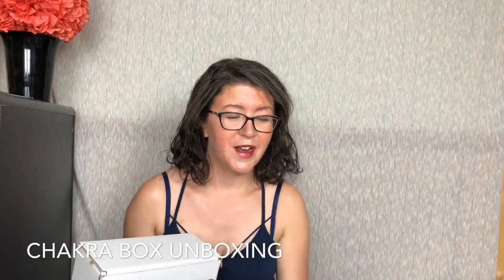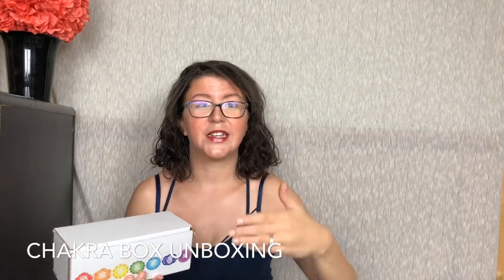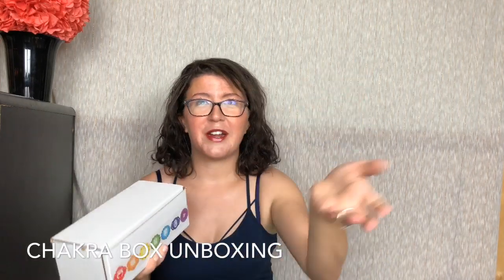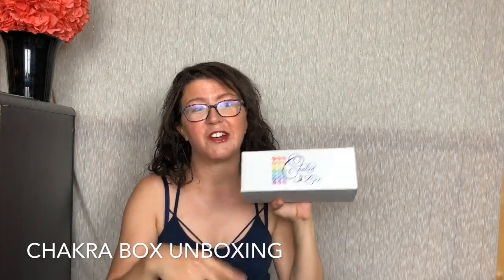My girlfriend runs a wellness collective. She also has a t-shirt line focused on chakras, and we're going to do a Facebook Live and unbox this together later. I'll already know what's in here, but she won't, and it'll be fun. We're going to put it out there for her people. I'll link to her below — and her t-shirt line too because it's super cute.